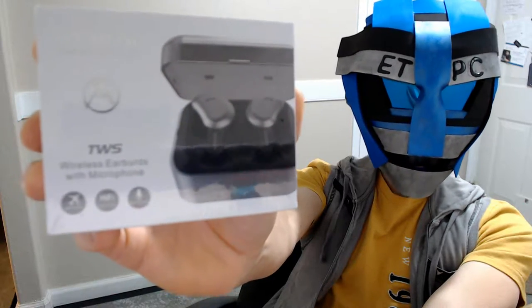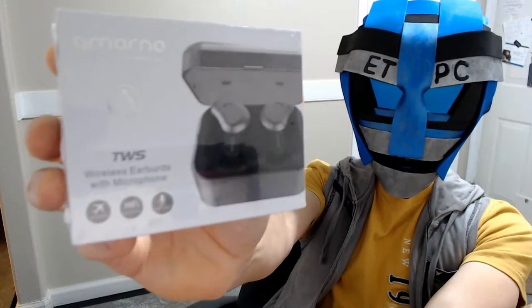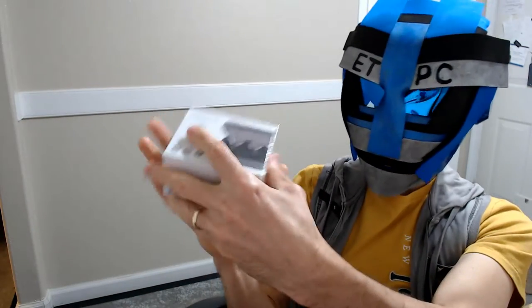Alright friends, welcome back to another unboxing. Today we are checking out some wireless earbuds. These are from Amorno — True Bluetooth headphones.